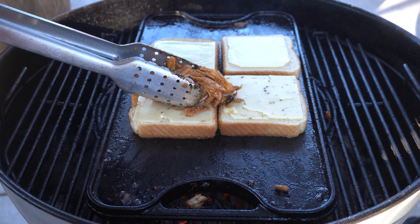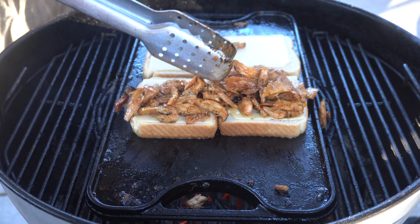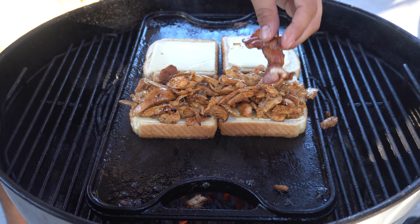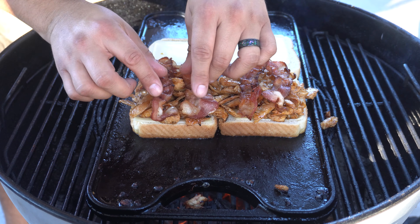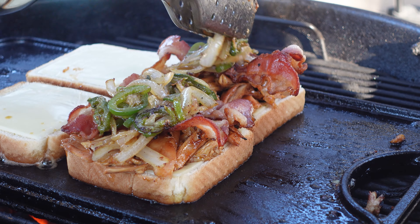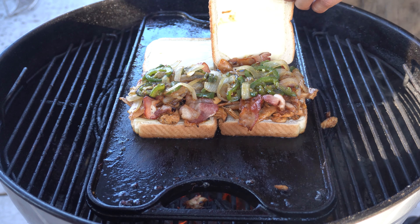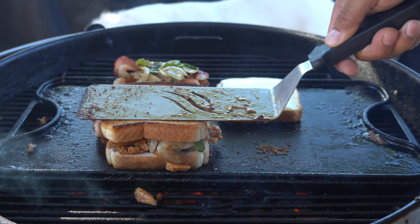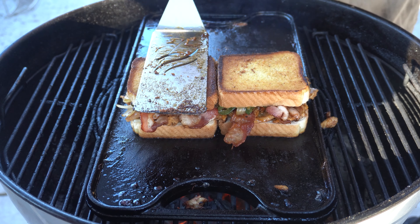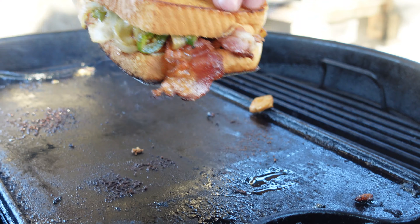Next up, some barbecue chicken right on top. Now a few pieces of bacon right on top of the chicken. Next up is our grilled jalapeños and onions. Now we're going to top our sandwich with another piece of toasted bread and cheese.